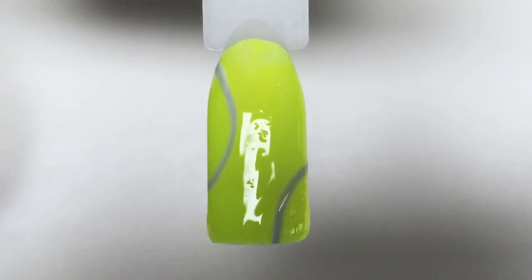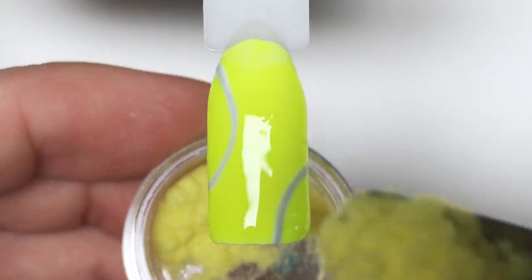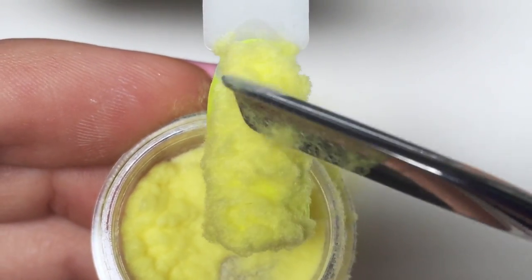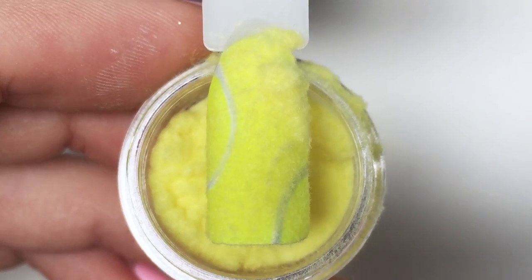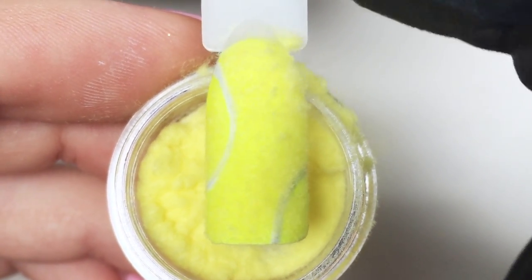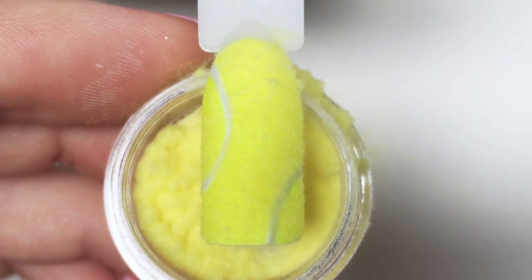I apply the tag-free top coat not on the whole nail, but only on the yellow areas, excluding the gray lines. Then without curing, I take the yellow flock for nail art — I mixed in a little bit of green because I couldn't find neon anywhere. Then get rid of the excess flock carefully, do not smudge it at the moment.